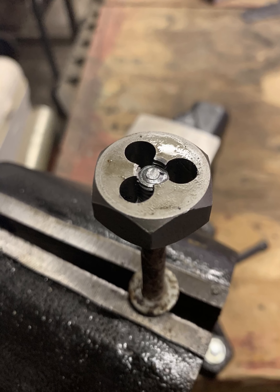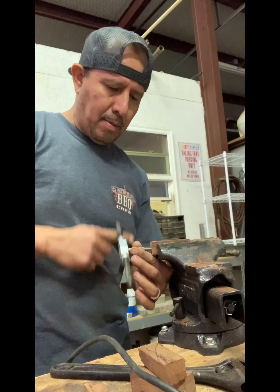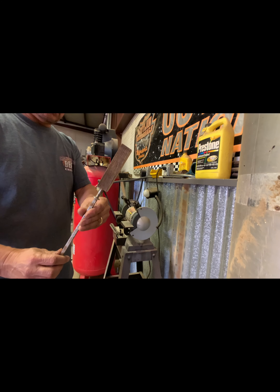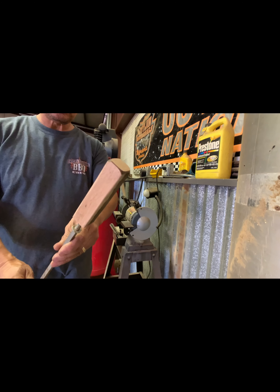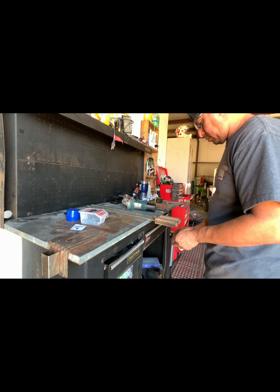There's a tap and die set that I used to make the handles and the rotisserie bars. Getting those things ready to put a finish on.